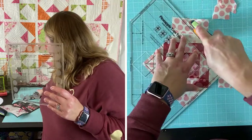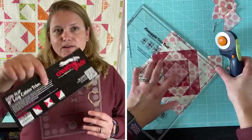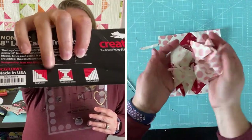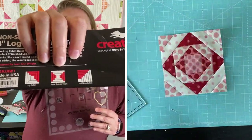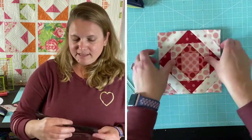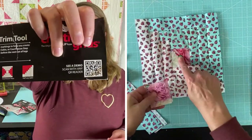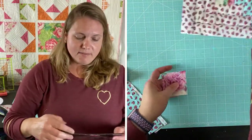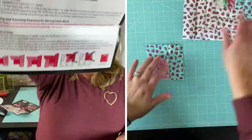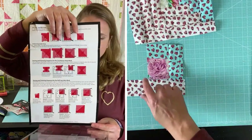This tool can be used to make the log cabin, courthouse steps, or the half log cabin box — you can see the difference in each one on the tool. I've only made the log cabin version, but I think the others would be just as easy. Like with the pineapple block, you get a QR code to look up demos and all the steps are included inside, which I found really easy to follow.